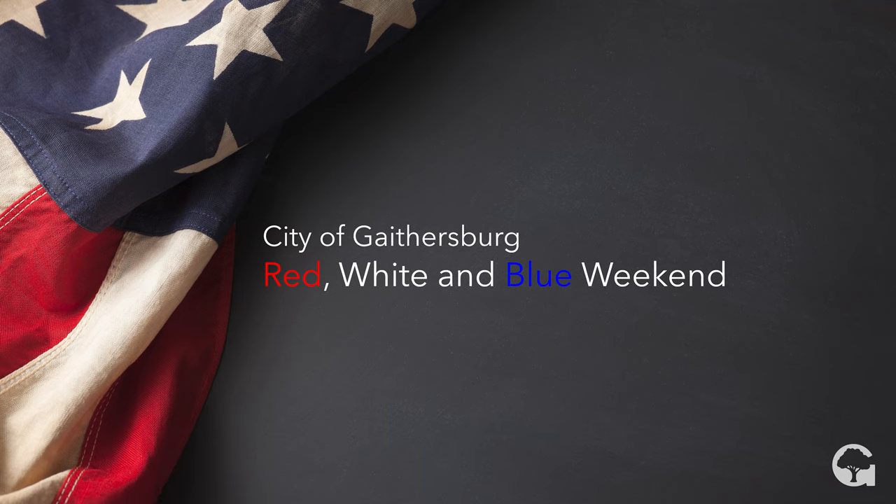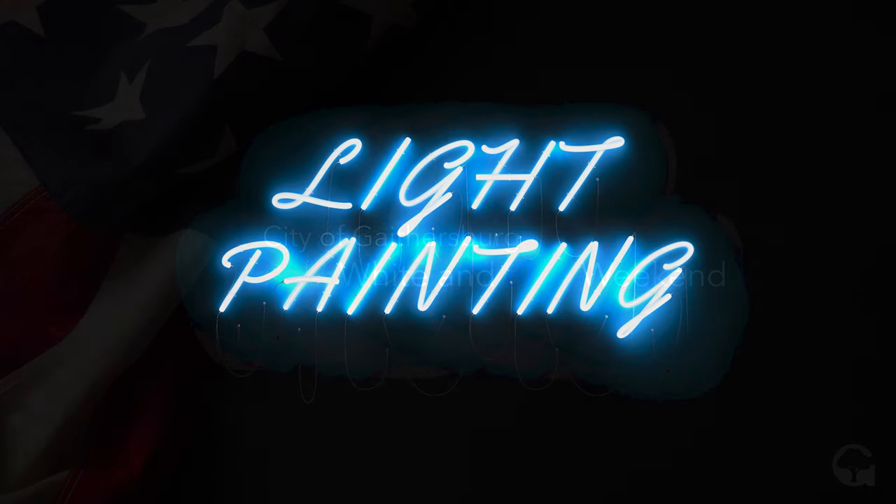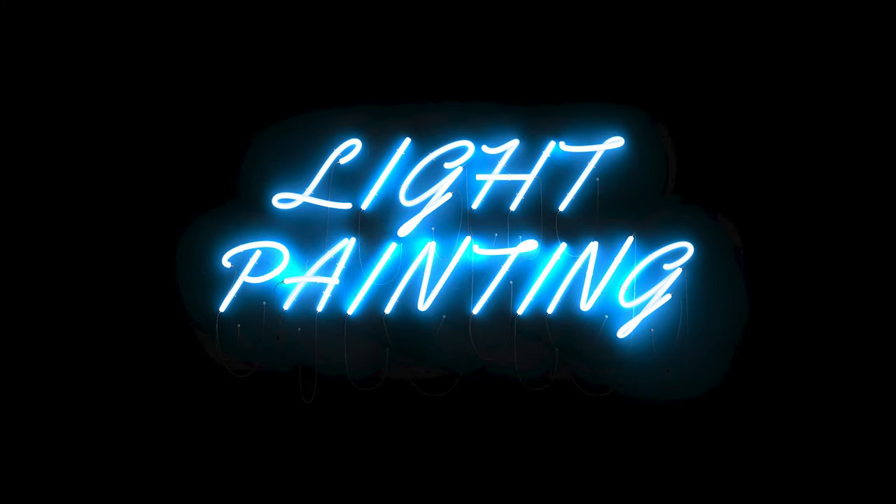Hello, and welcome to the City of Gaithersburg's Red, White, and Blue Weekend. I'm excited to share with you a type of photography that is called light painting. It is a lot of fun, and we're hoping you might enjoy trying it out at home for yourselves.